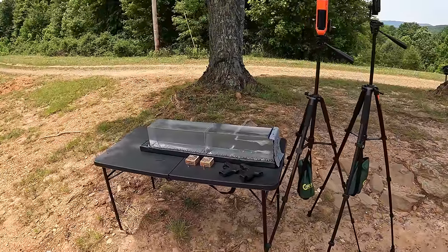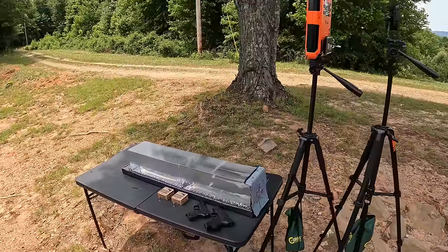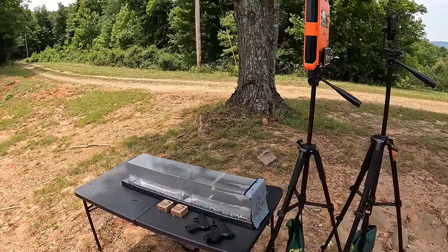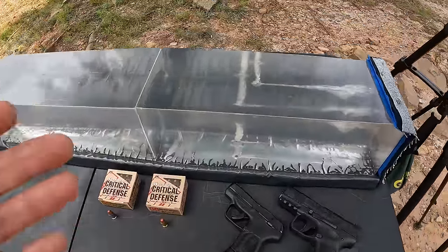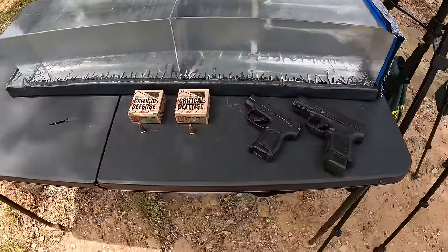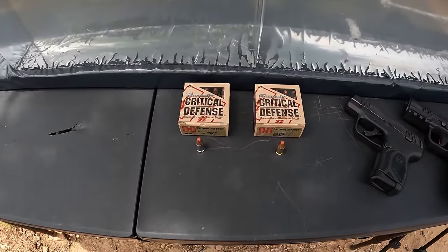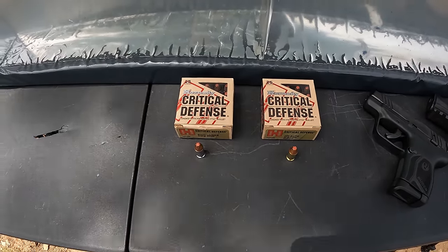As you can see we got the jelly contraption set up with the chrono and two blocks of gel. I am still using this Lab Radar out here for this one — I'll probably use it for all of them today until I get some feedback from y'all. But anyway, back to the task at hand. I've only done that one 9mm test in this format — I'll leave some links up above if y'all hadn't seen that. What we're doing here is just a friendly 380 versus 9mm test.